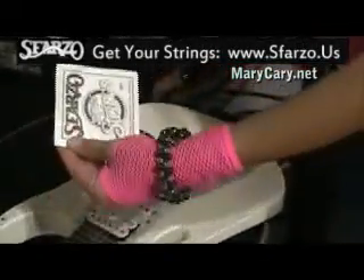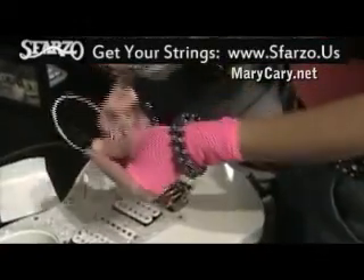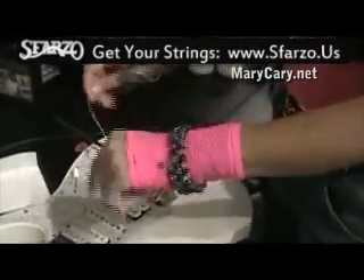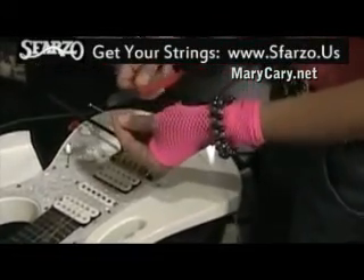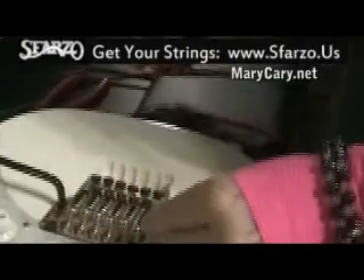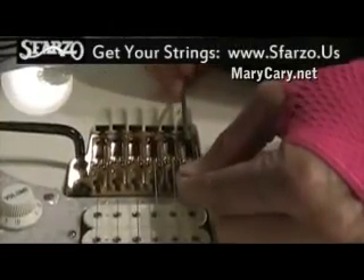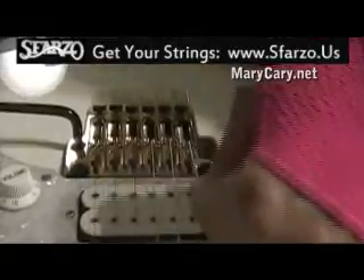You want to put your brand new sparkly Sparzo string in. The first thing you have to do with a Floyd, which is really kind of weird and takes a little getting used to, is you want to cut the string ball off. So you just got this end, and you're going to put the end right in here. You want that pretty tight so that it doesn't pop out.